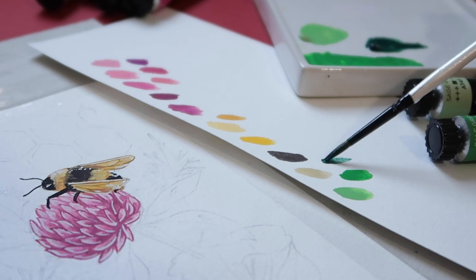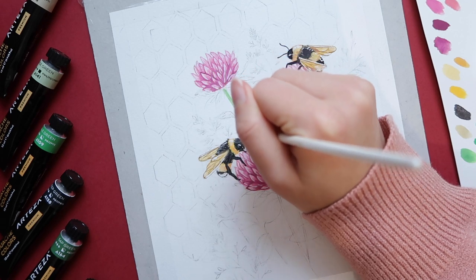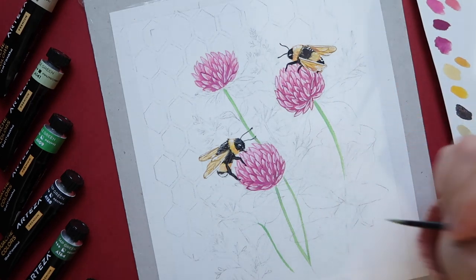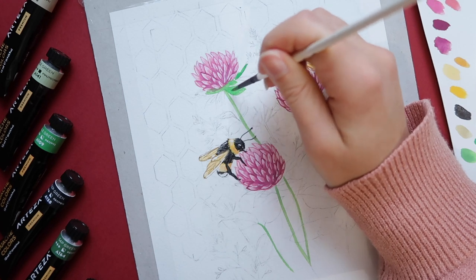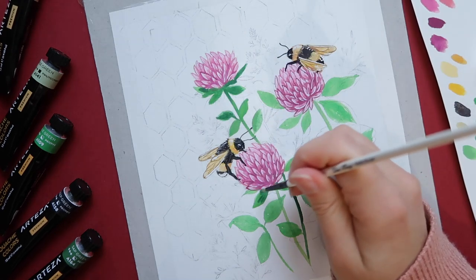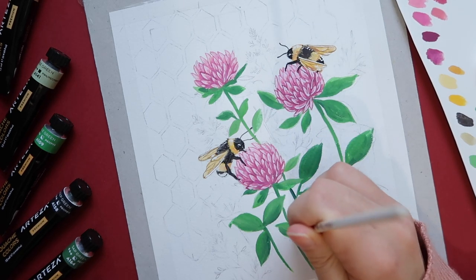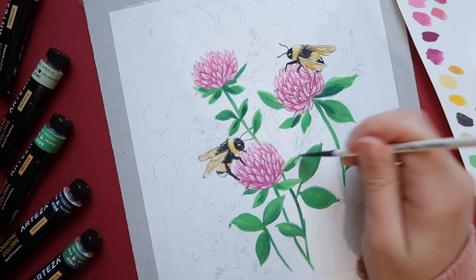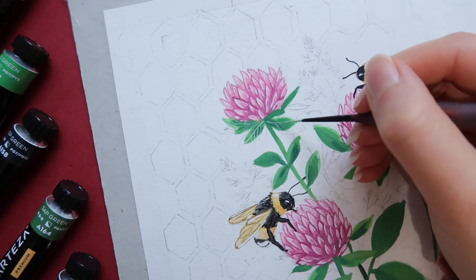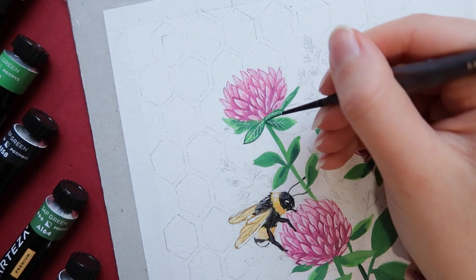I'm happy to see that the Arteza 60 gouache color set includes extra unique colors with different pigments. I'm especially happy to have maple yellow, one of my favorite colors to mix to create awesome combinations. I'm also in love with Aegean blue and stone blue — tones I didn't have yet. In my opinion, you don't need 60 colors to make art and the smaller set would be enough, especially if you're new to gouache, but it's so nice to have such a variety to step up your color palette.